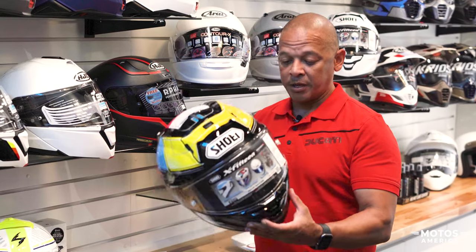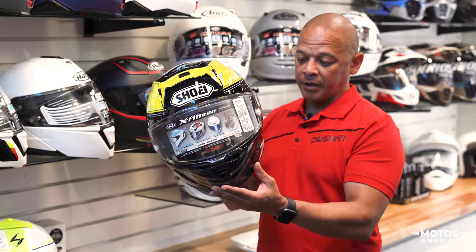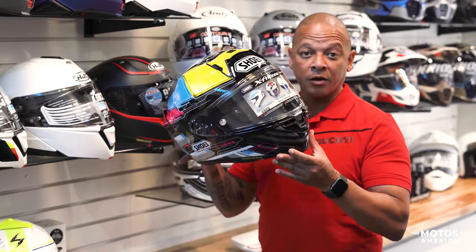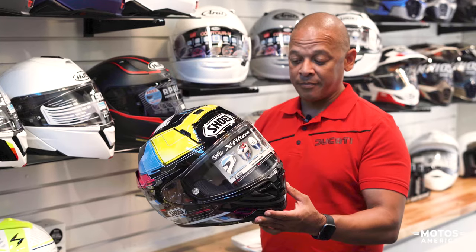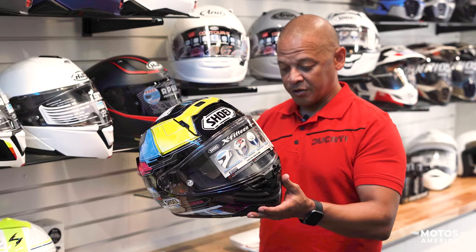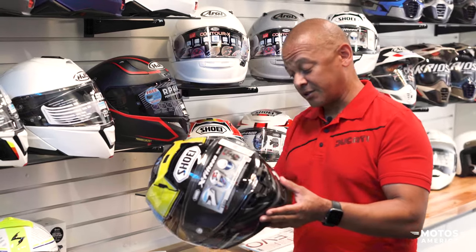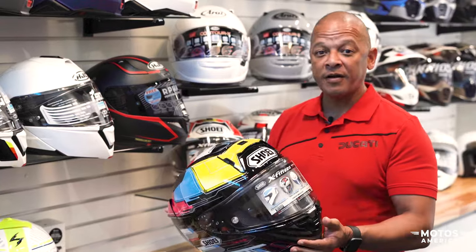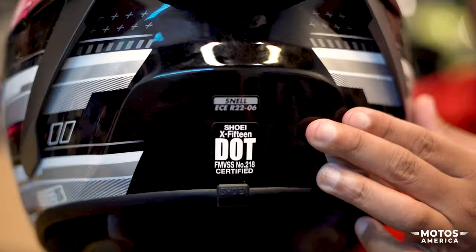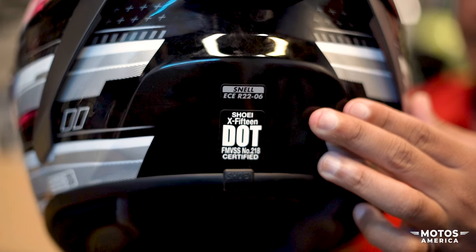The Shoei helmet is absolutely beautiful and highly recommended — the ventilation is awesome. The cool thing is these helmets come with a five-year guarantee or warranty, which is definitely something to take into consideration. We also just found out that this is the only helmet sold in America with DOT, ECE, and Snell certification combined — an absolute must.